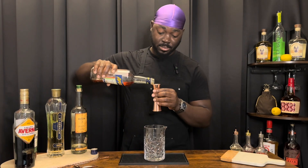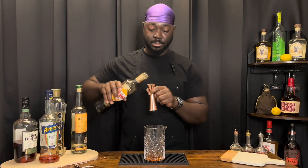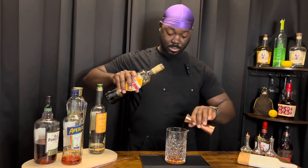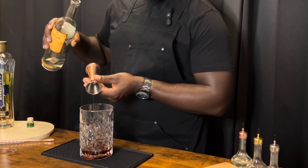It's a quarter ounce St. Germain, a quarter ounce of a red aperitivo, a half ounce of Averna, a half ounce of mezcal, and last but not least one and a half ounces of a rye whiskey.